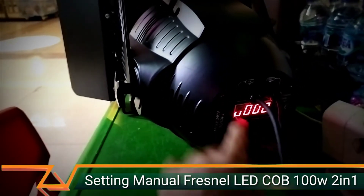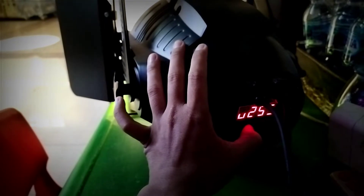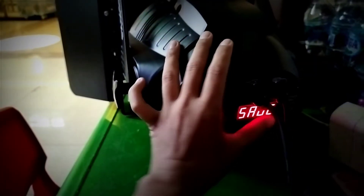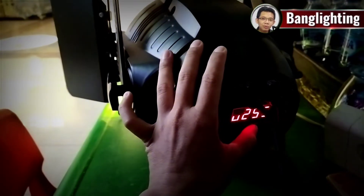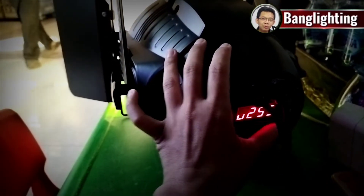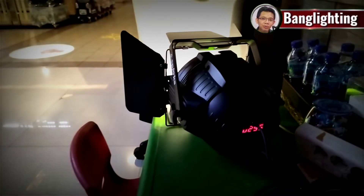Kita jadiin 0 dulu ya. D, U, up — ini untuk nilainya. 255 untuk nyalain, 0 itu untuk mati. Kalau sudah di-enter, U itu untuk cahaya warna kuning. Jadi kalau U-nya 255, dia jadinya warna kuning nyala. Di-enter — ini warna kuning nyala.